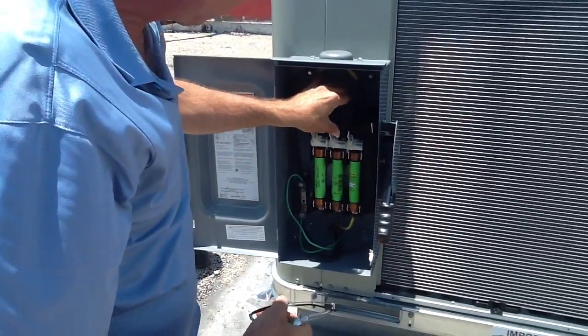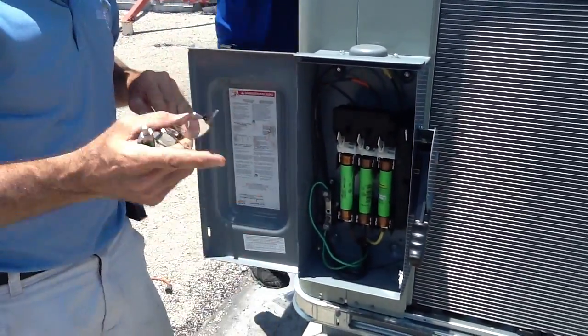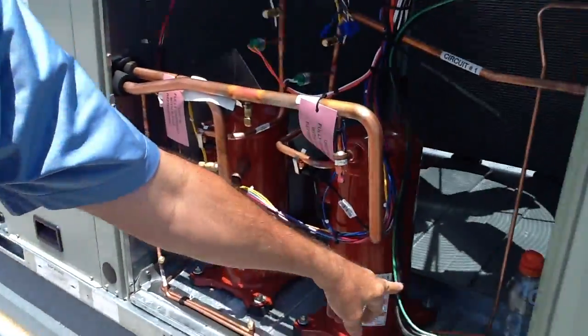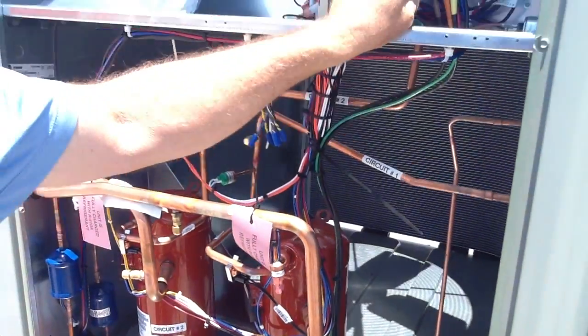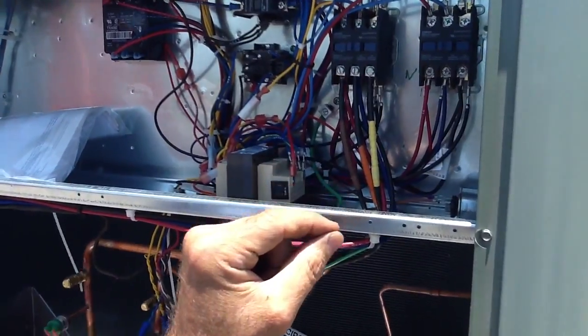So this here's how your disconnect's made up. We'll set the terminal block back in. Now I want to show you right here, as we've brought the wires through, I've built the terminal block — brown, orange, and yellow. This is 460 volt three phase.